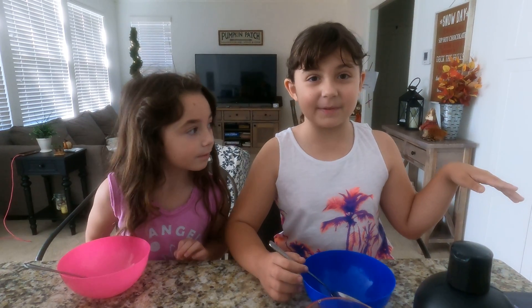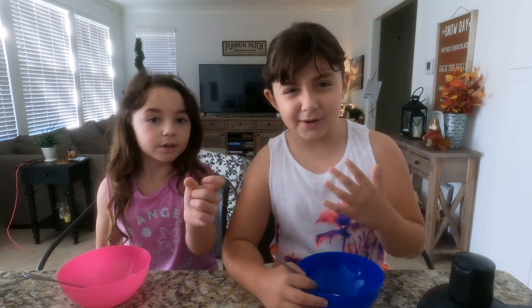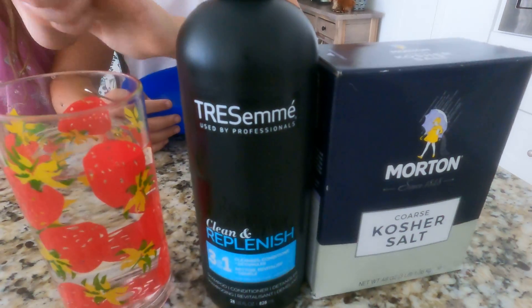I'm not knowing that much of this recipe, so my sister is just going to be watching and listening to me. We have a play date and we're supposed to be there at like 11 o'clock, so we're going to leave in 15 minutes. We're going to have to make this a little quick. We're using the shampoo first, water second, and then the last.